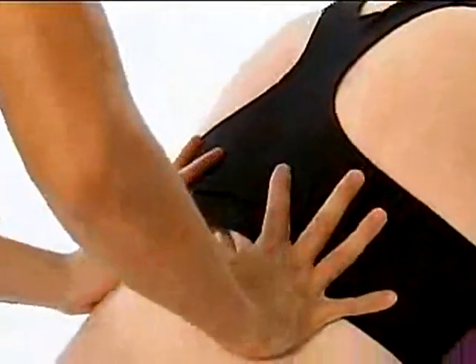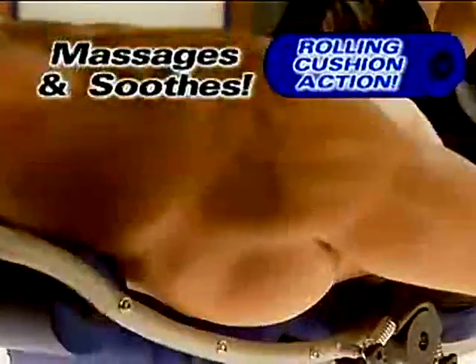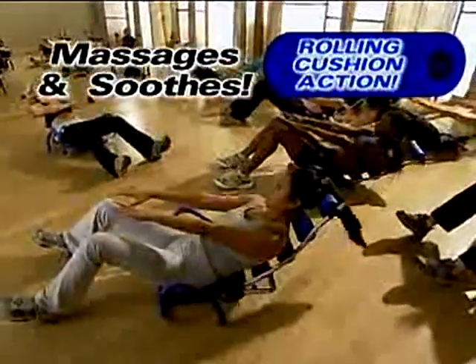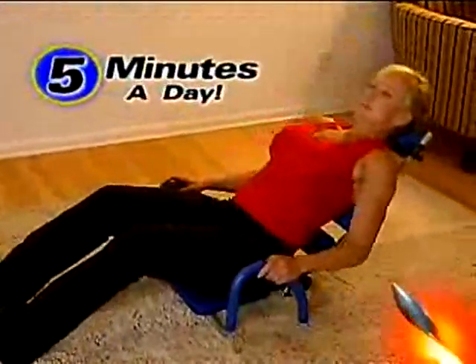Like hitting a massage? Well, the rolling cushion action of the comfortable backrest glides back and forth, giving you an incredible massage to soothe your neck and back, so you just sit and take a rocket ride to get awesome abs — and it takes just five minutes a day to use.